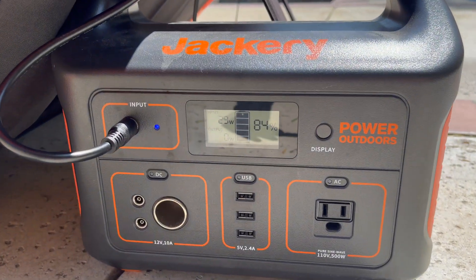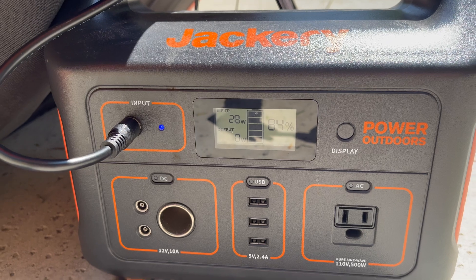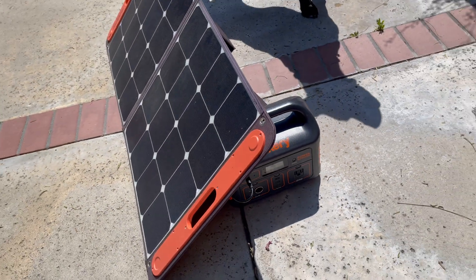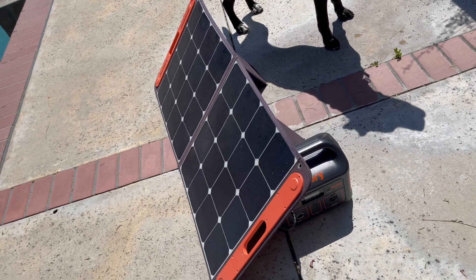Here on the display you can see that the input is at about 28-29 watts, so this battery is charging completely off the power of the sun.